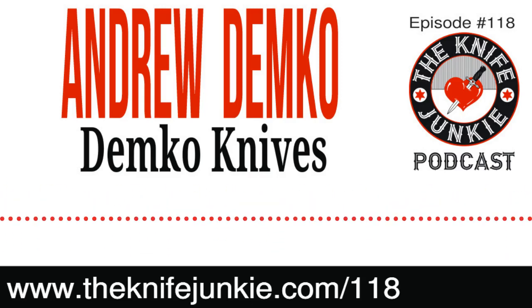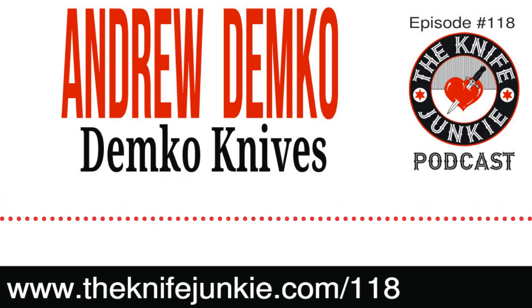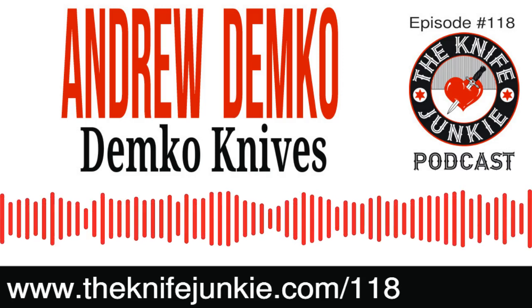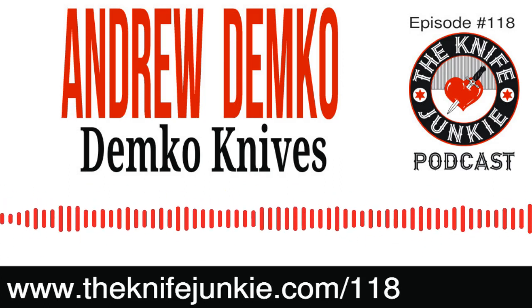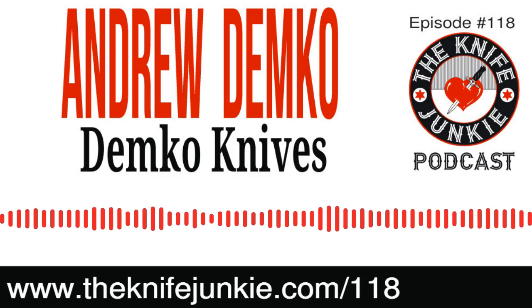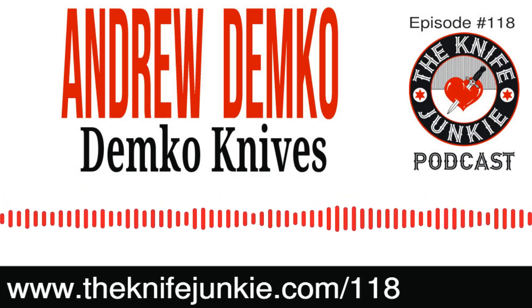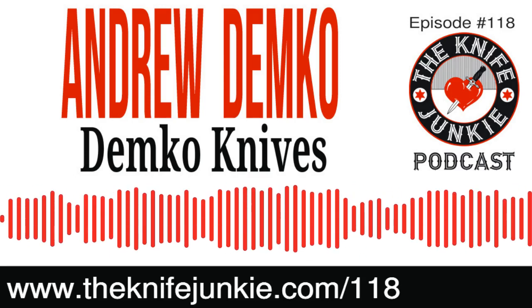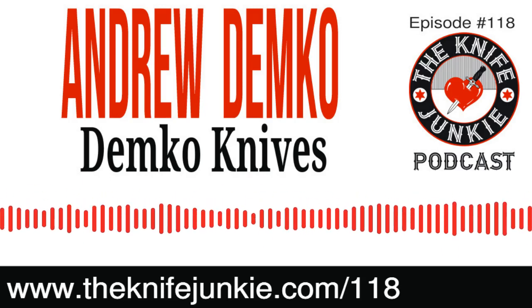I'm not particularly a fan of the recurve clip point — the clip has a dip to it. The points are sometimes a little flimsier because you've removed material from behind the point. But I love a straight clip point, so I ground the clip point down straight. That made the point more robust and stronger. It was just a fun thing to do and I still use it all the time.